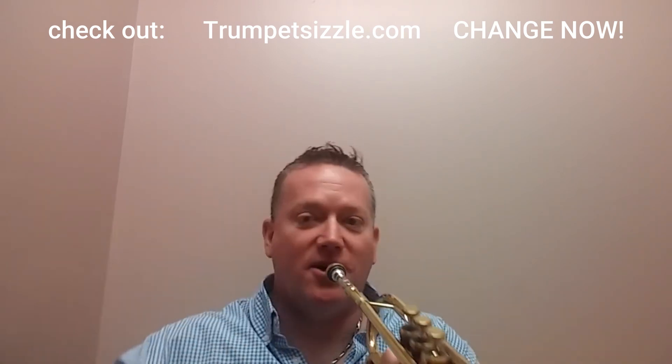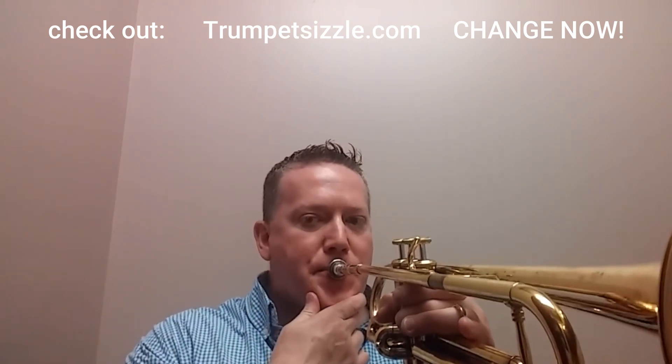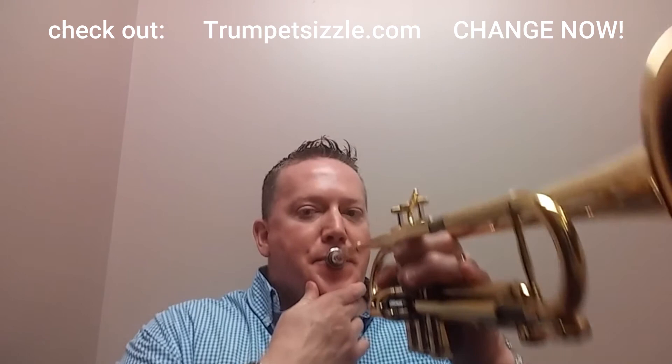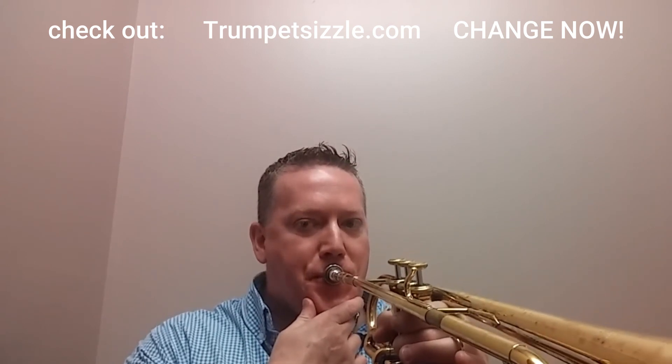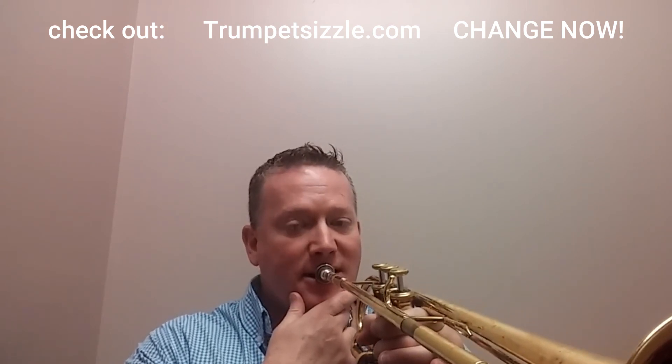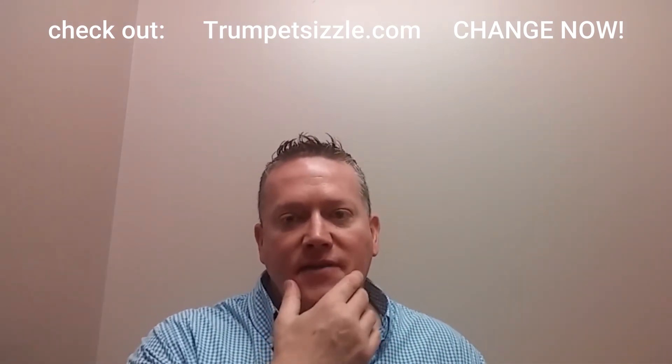I have my tongue curled up and arched as much as I could to get that pedal C out. I can still do it low — it's harder, it's less efficient. That's with no tongue arch — that relies on lots of air and pure embouchure strength. So the tongue arch makes things more efficient down in the tier two pedal range. That was with tongue arch.